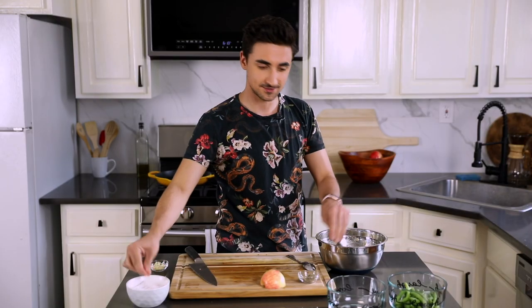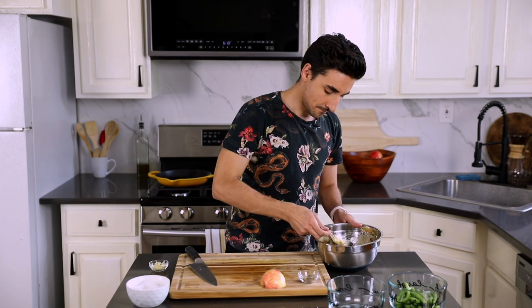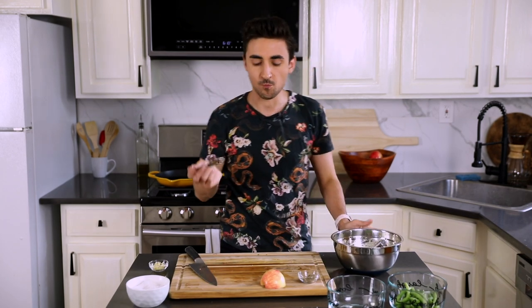It's that chunky salsa. Everything just hits in different waves — that's so yummy.